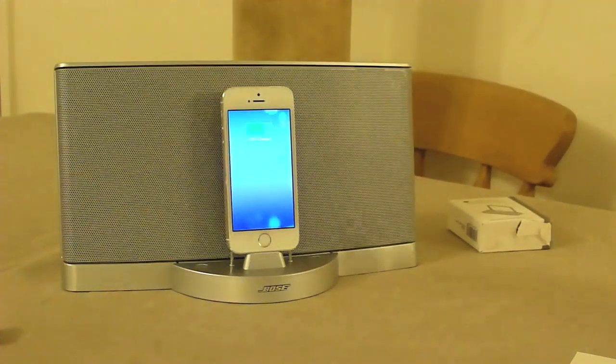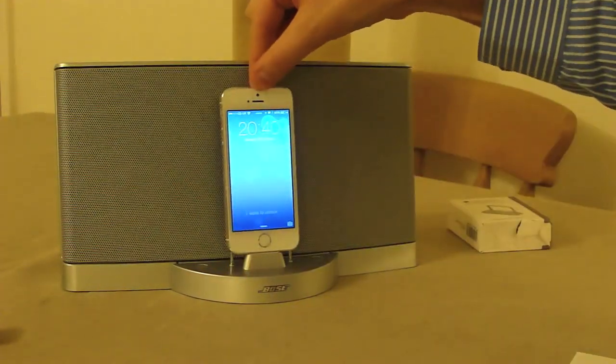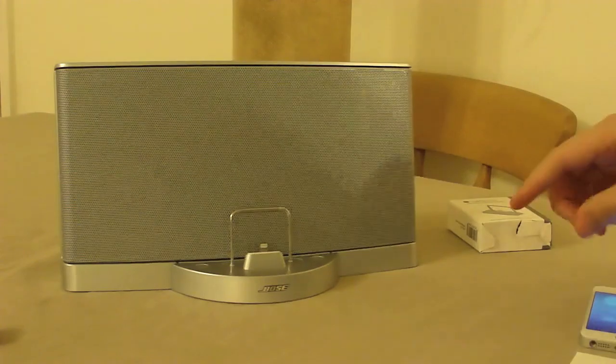I think it looks pretty good — quite professional — and the phone is very sturdy as it rests against the bar at the back. The only disappointing thing, which is not a failing of this support in any way, but a failing of Apple's 30-pin adapter, is if you use a case.